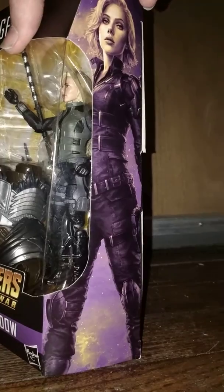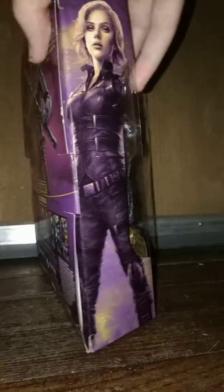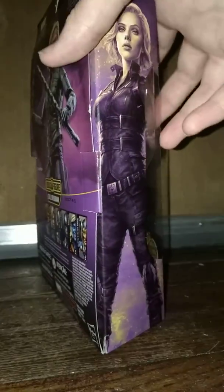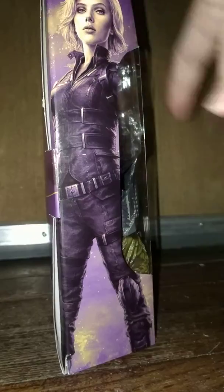I actually had opened this earlier in a previous video. I don't know if you can see it, but on this side the body for Cull Obsidian is so big it's actually bowing the box. I don't know if the other boxes are like this, but on mine this side has already been opened and it's actually bowing this side of the box.